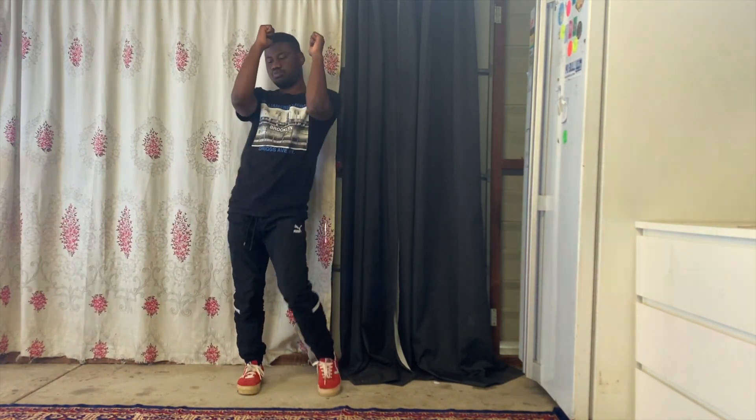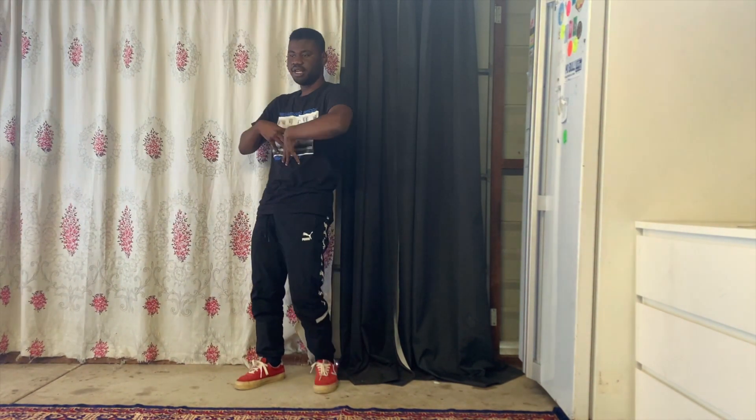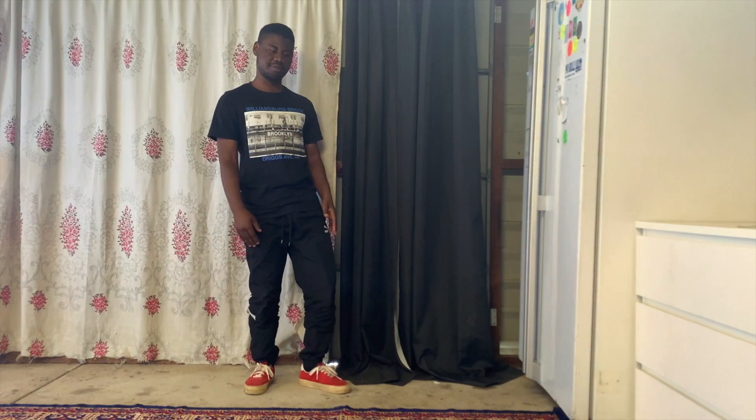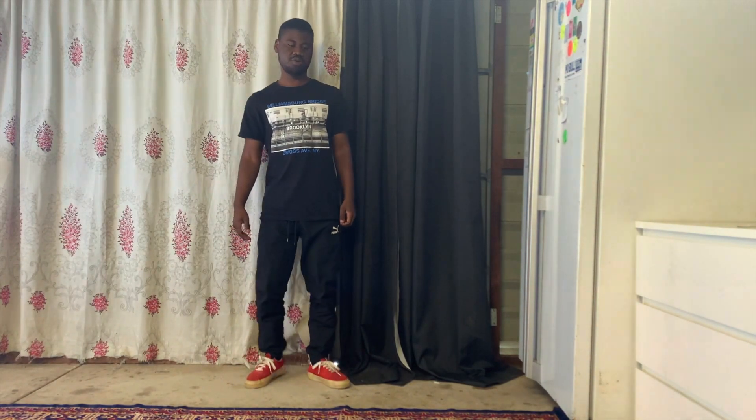Boom, boom, boom, boom — just like that. That's how it's supposed to be — here, drop down, and you pick your leg up. And then again to your right, the same thing, and this goes up as well.